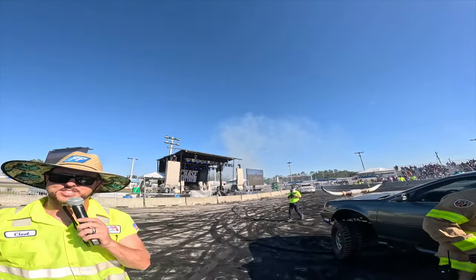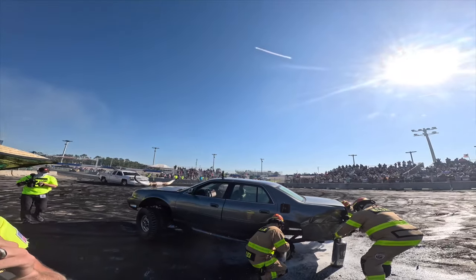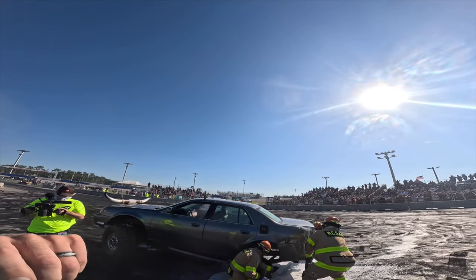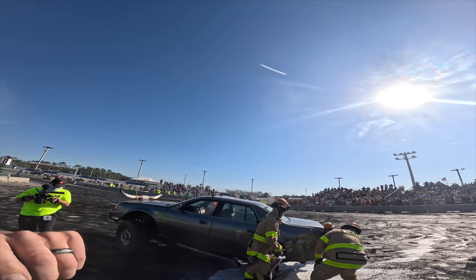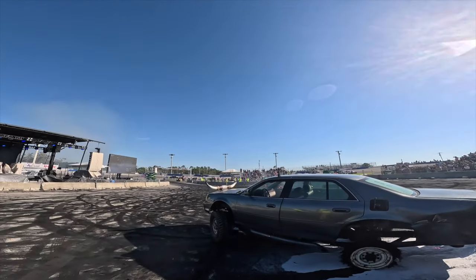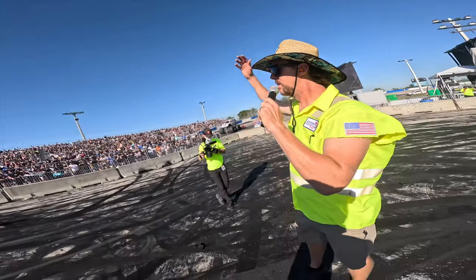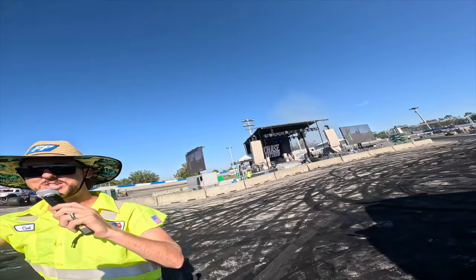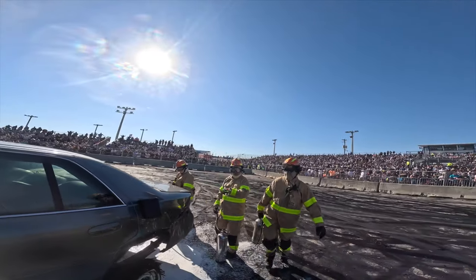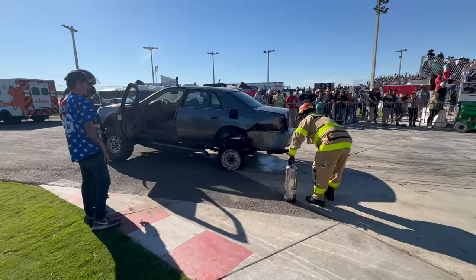Talk to me about that — you nailed the wall and you never let off the throttle. Yeah, James said to every left, so he kept it wide open. My boy did not lift. He kept it together. We can see here it was solid two feet at least — dang, you hit her hard. That was a really good burnout though — by far the best one so far.